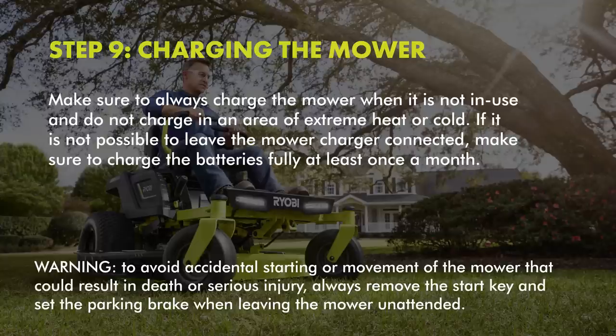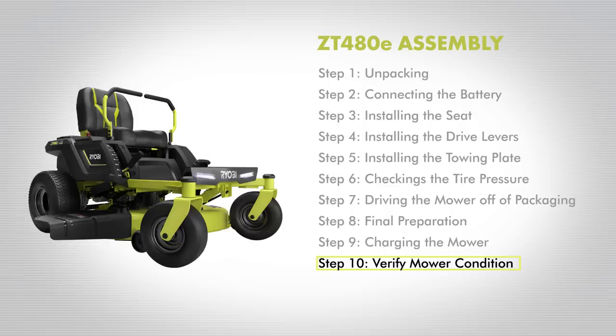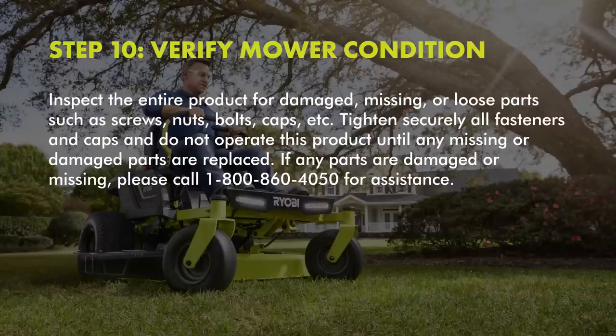To avoid accidental starting or movement of the mower that could result in death or serious injury, always remove the start key and set the parking brake when leaving the mower unattended. Step 10: Verify mower condition. Inspect the entire product for damaged, missing, or loose parts such as screws, nuts, bolts, caps, etc. Tighten securely all fasteners and caps, and do not operate this product until any missing or damaged parts are replaced. If any parts are damaged or missing, please call 1-800-860-4050 for assistance.